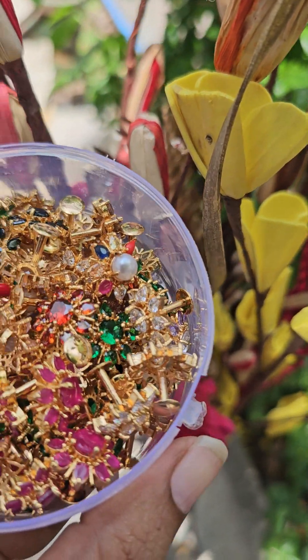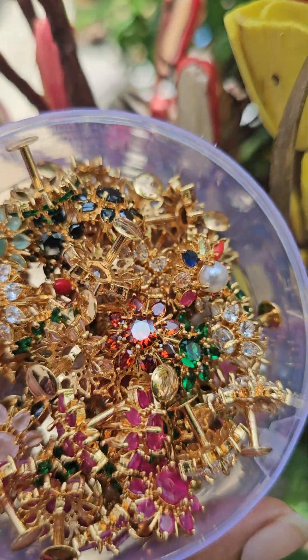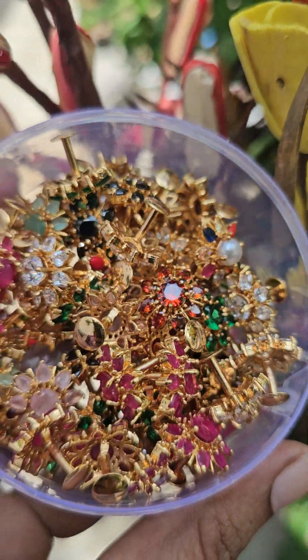Hi friends, welcome to Rathi Creations. This is Nadia Gopinath. Now you can see the earrings — diamond look-like earrings. We have a lot of collections.